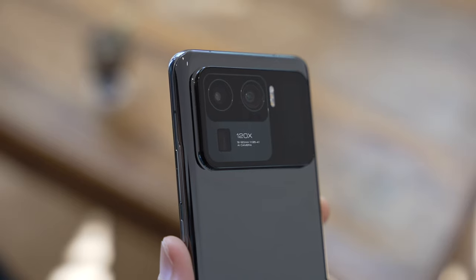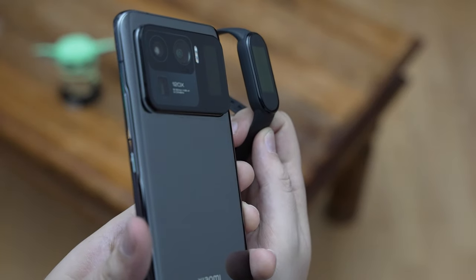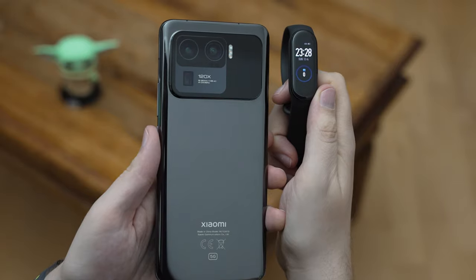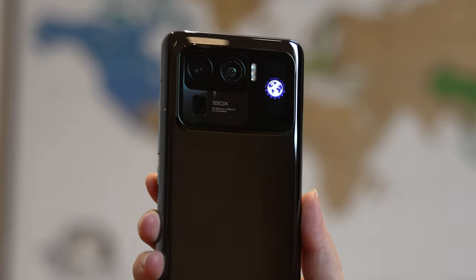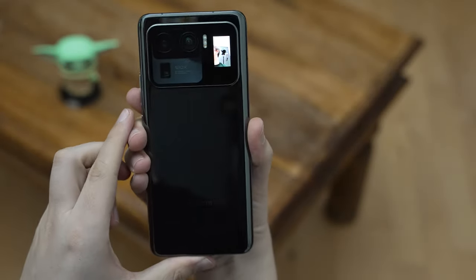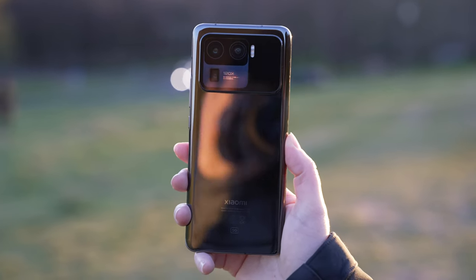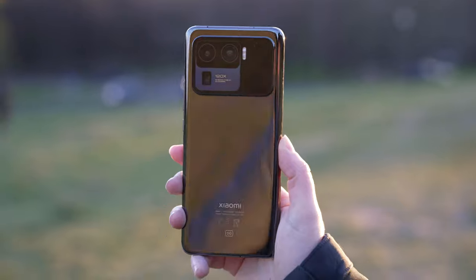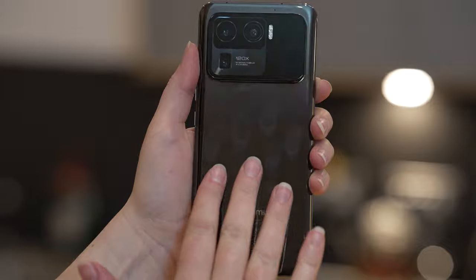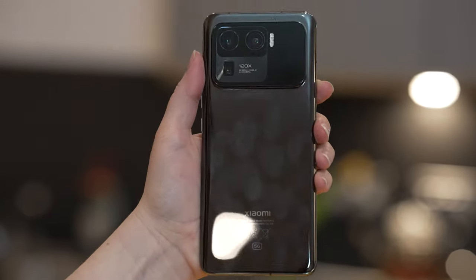In addition to three excellent cameras, the camera unit also sports a secondary screen on the back — it's actually the same screen we've seen on the Mi Band 5. It can display the time and date, some notifications or messages, but more importantly it serves as a selfie camera screen, which to me is a game changer. The back of the device is also like a big mirror — very reflective and a big fingerprint magnet, so it might be worth using the included transparent case.